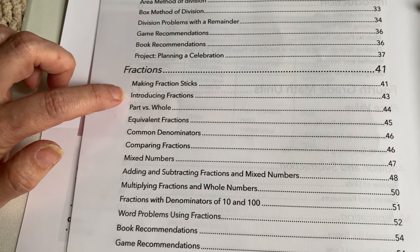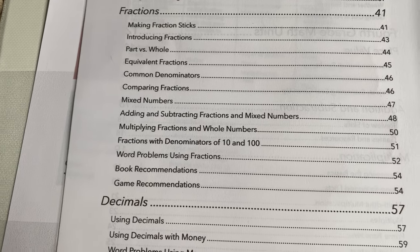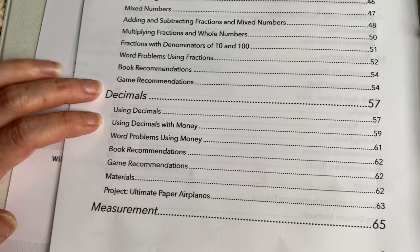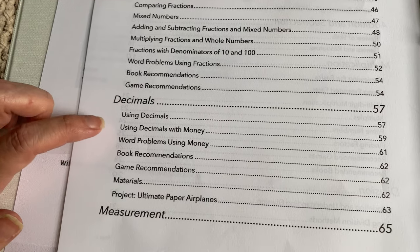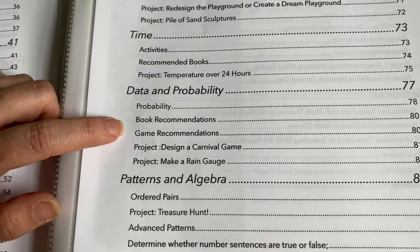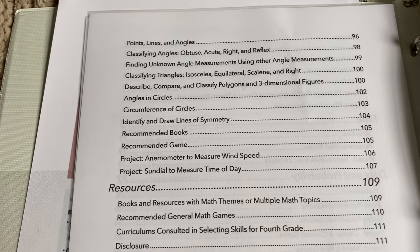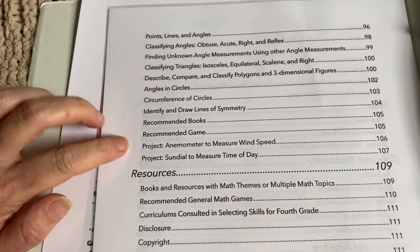Then it goes into fractions: part versus whole, equivalent fractions, common denominators, comparing fractions, mixed numbers, adding and subtracting fractions and mixed numbers, and multiplying fractions. There's a large focus on fractions at this level. Then decimals, decimals with money, and word problems using money. That's another reason I chose grade four — it covers money, measurement, and time, which are areas where Lacey has some gaps. It also covers perimeter and area, volume, time, data and probability, patterns and algebra including number sentences, parentheses, and order of operations, as well as points, lines, and angles, classifying obtuse, acute, right, and reflex angles, finding unknown angle measurements, classifying triangles, angles and circles, and circumference.